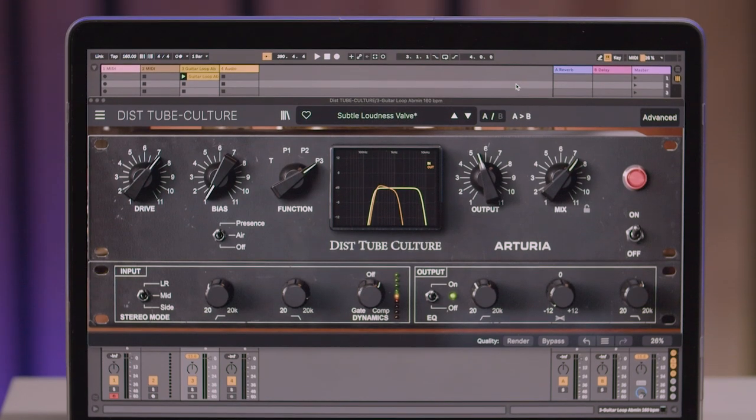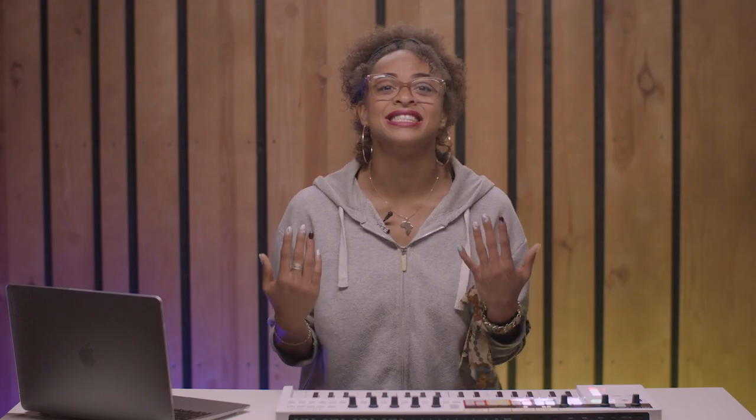With carefully recreated circuitry and authentic valve character, DistTube Culture is designed to be used on all types of sounds, breathing life back into samples and recordings that lack grit and sonic character. Before we move on to the presentation, let's listen to how it sounds on a few different sound sources.